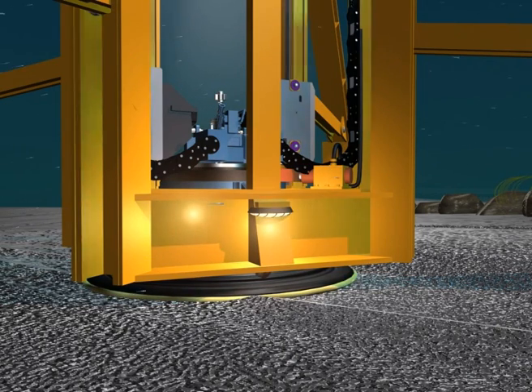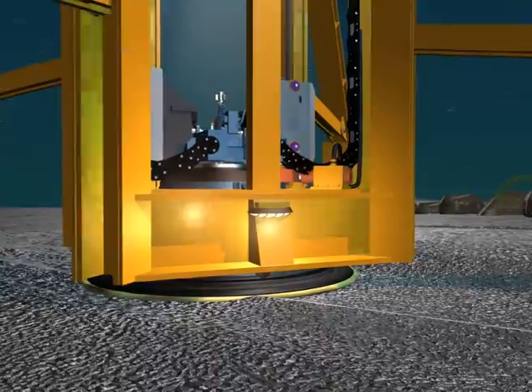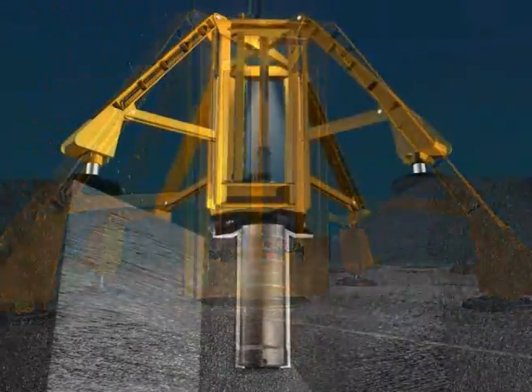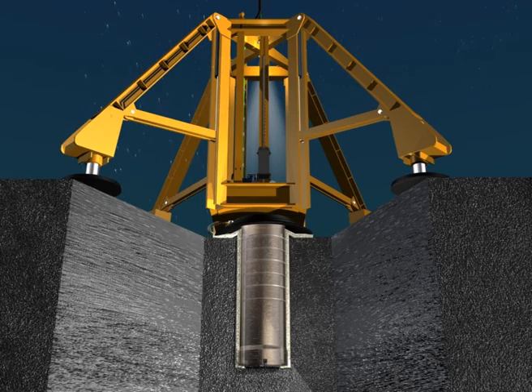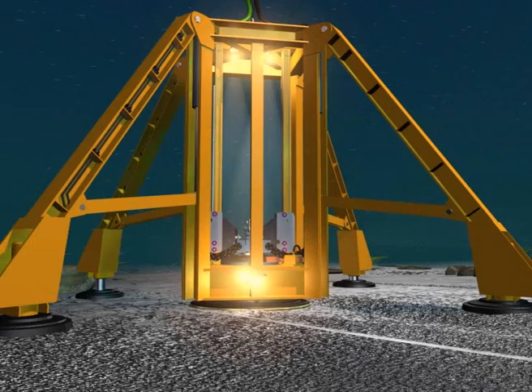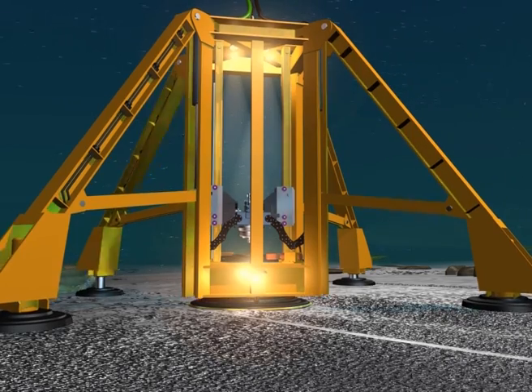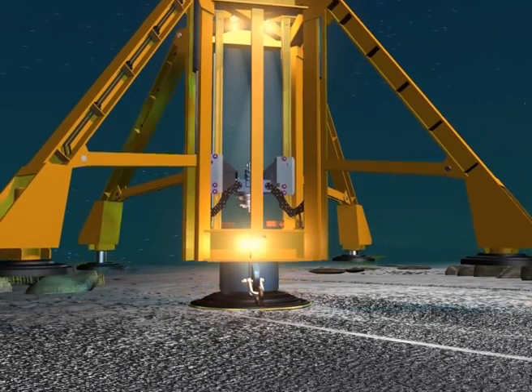The grout is retained in position by the grout retaining skirt, which forms a seal between the ground anchor and the seabed. When the grout sets, it will firmly anchor the ground anchor to the formation both internally and externally. The drive head is released and the power swivel is retracted to clear the pile. The drilling unit is raised clear of the ground anchor and retrieved to the surface.